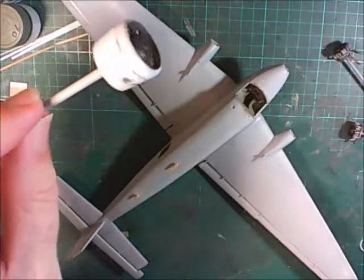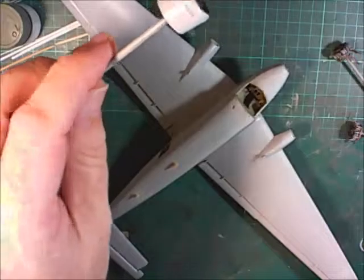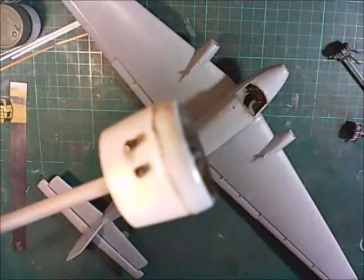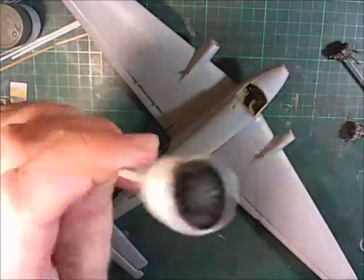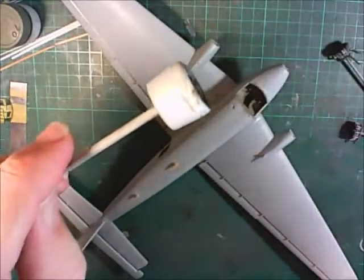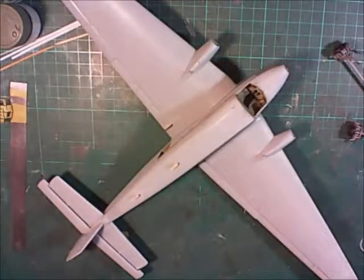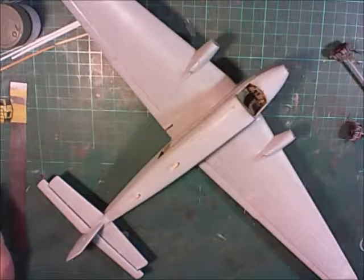I've gone ahead and fitted number one engine to its cowling. That's where that one's at, so I'll just wait for the glue to dry and then do some puttying around that join that you can see there.